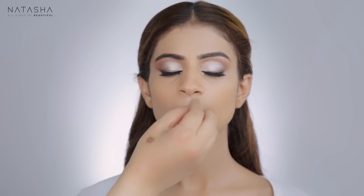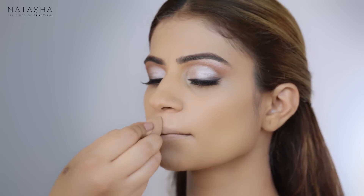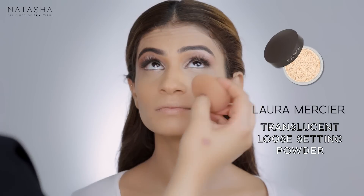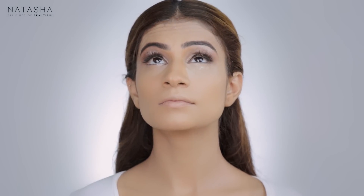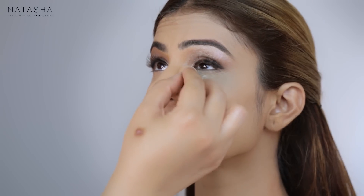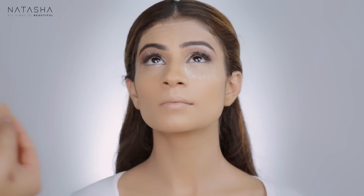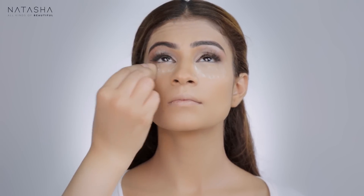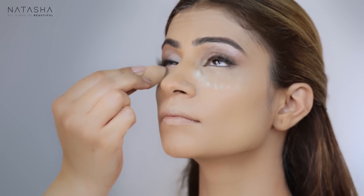I'm highlighting the bridge of the lip here, the Cupid's bow, and the bridge of her nose. Now I'm going to go under her eye with Laura Mercier Translucent Powder and let it sit under her eye to bake a bit, so the concealer doesn't set into fine lines. In the meantime, I'm going to pencil her lips.